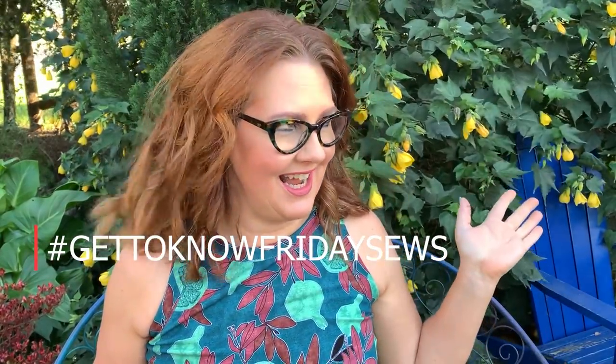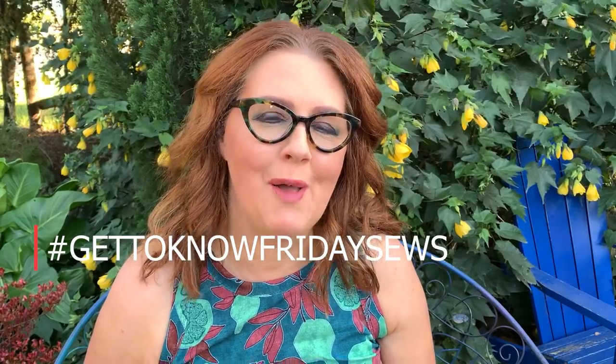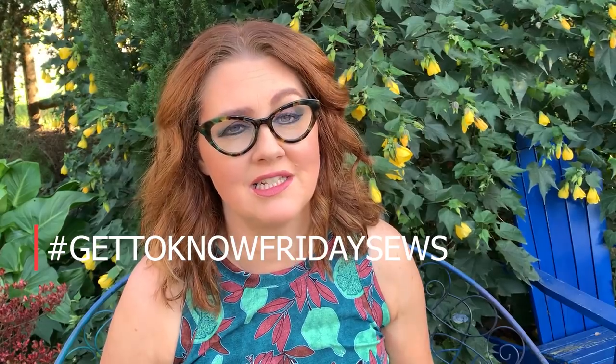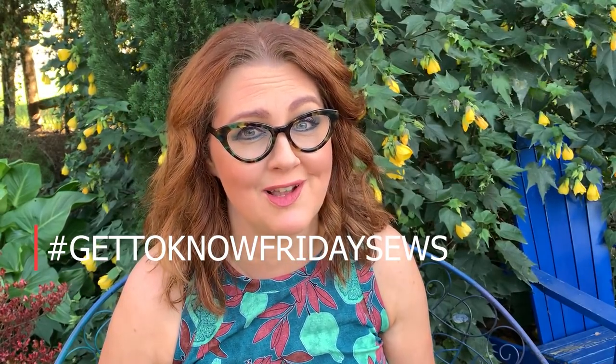Hi everybody! Welcome back to Friday Sews. My name's Kristen. Today on the Dahlia Society we have a special get-to-know Friday Sews hashtag. It's very windy out here but I'm going to get through these questions so you can get to know a bit more about me and maybe jump on that hashtag and get to know a bit more about your fellow Friday Sews YouTubers.